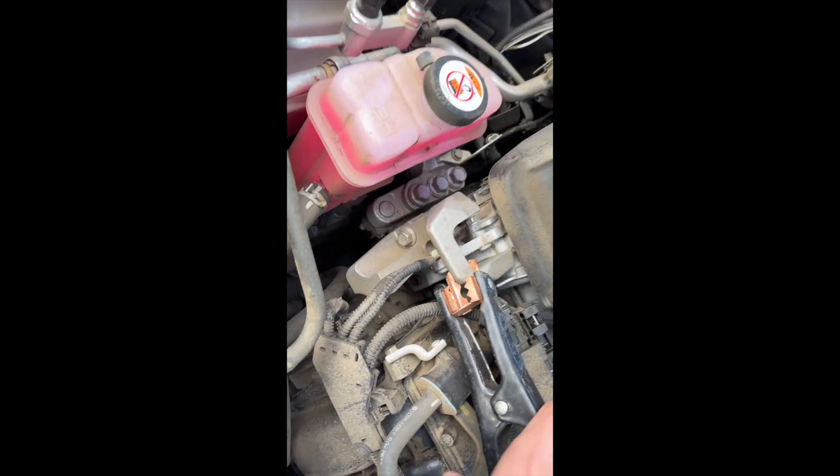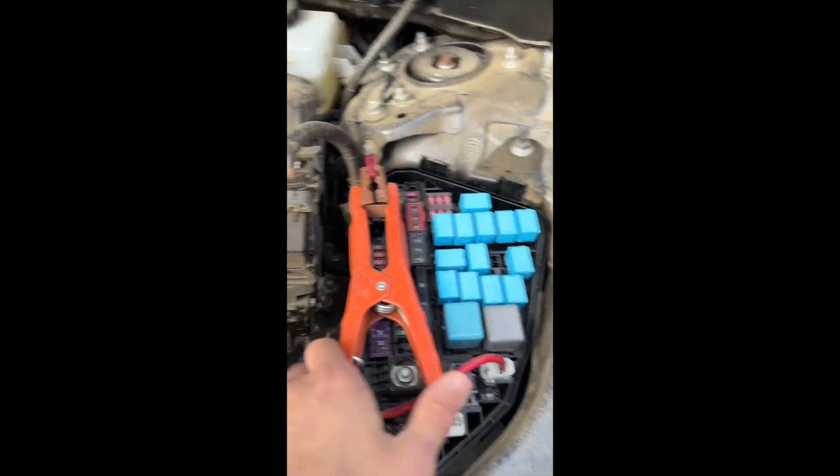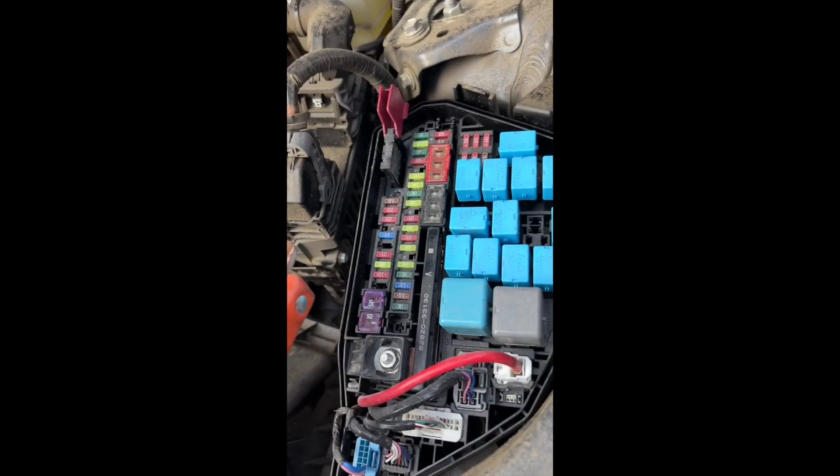For the 2022 Toyota RAV4: the negative is going to be this metal block right off the motor. The positive is under the relay fuse box on the driver's side — the positive is going to be just right there.